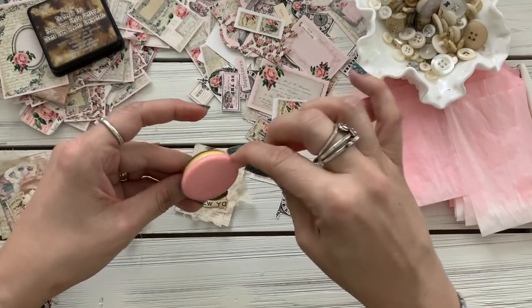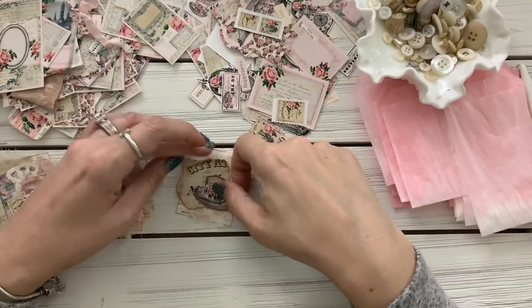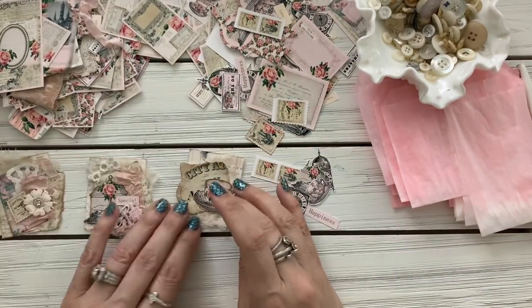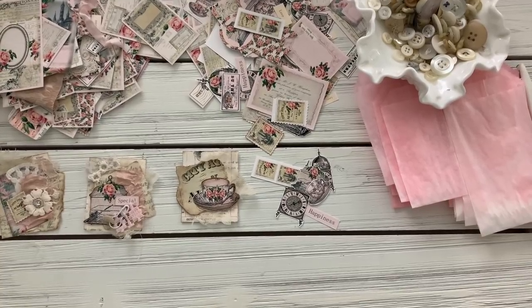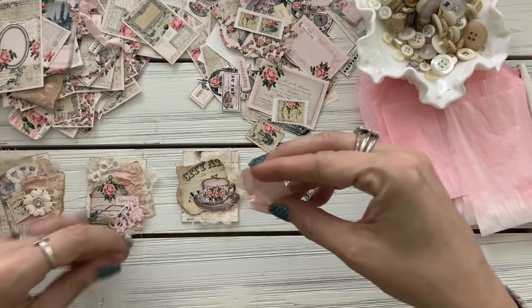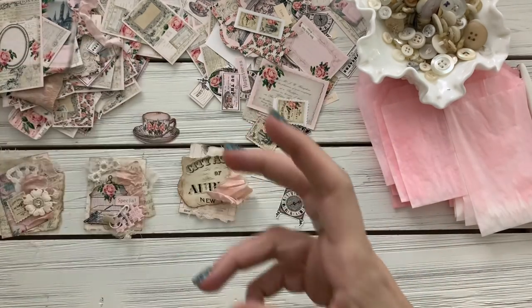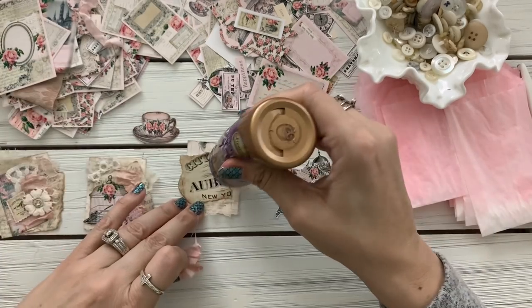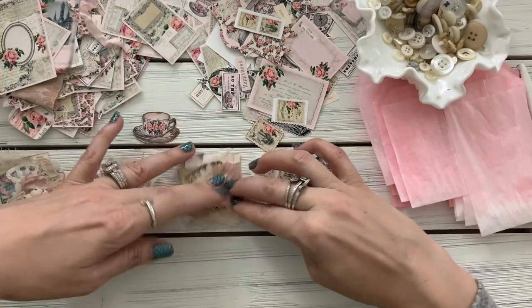My little one is such a social butterfly — poor thing, I don't know how he's dealing with it. He's doing really good, but wow, poor thing. I put a piece of sorry silk on there — I just cut a piece of sorry silk and glued it on. Actually I'm just gonna use this — super easy, I literally just stuck it there.